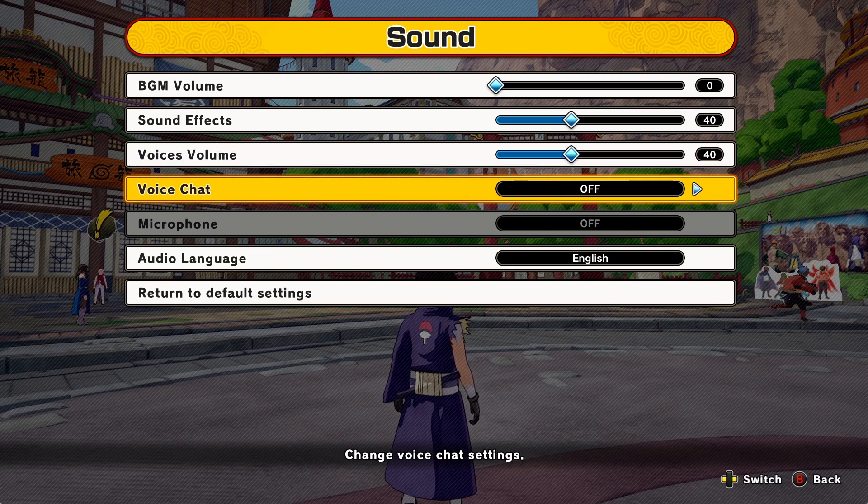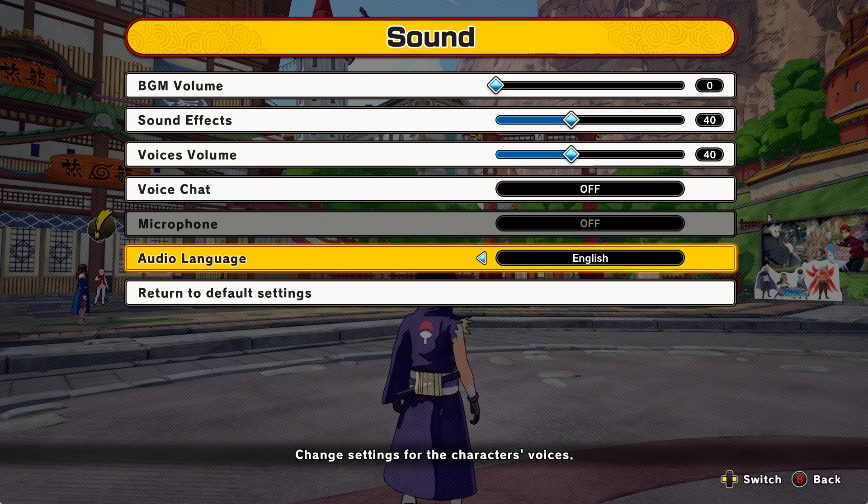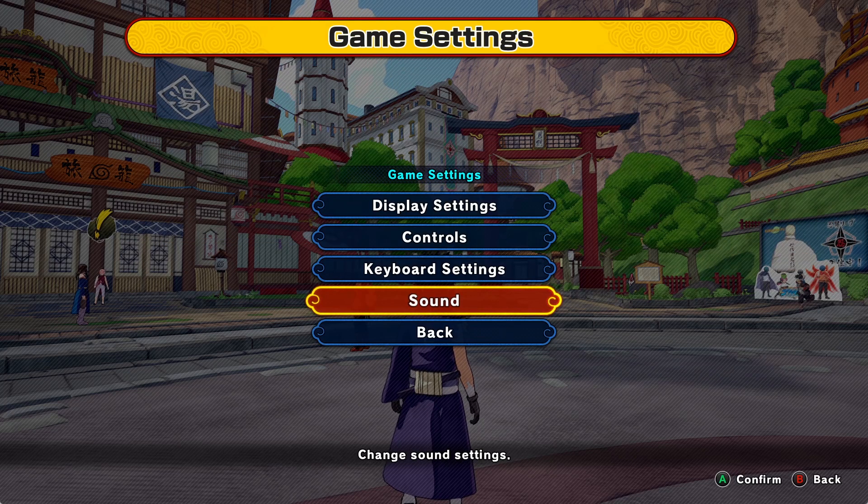For voice chat, turn it on if you want to talk to your friends in the game chat — they do have a game chat, so turn on the microphone as well. Finally, for audio language, you can choose English or Japanese. I'm going to put it on Japanese now since I haven't tried it — give it a shot.